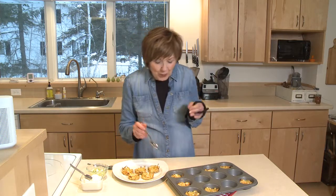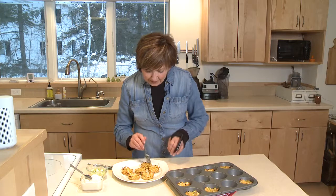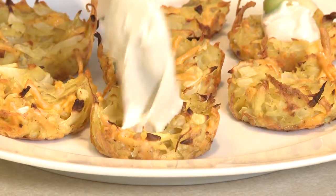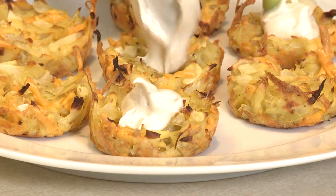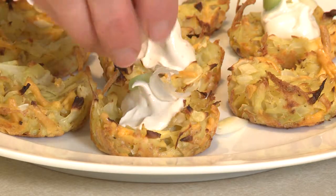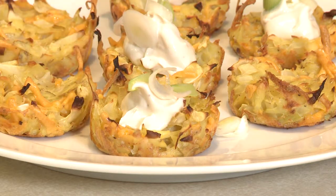Nice and crunchy on top with that melted cheese. Just put them on a platter, and once they're on your platter you can top them with a little sour cream if you want. I've mixed a little bit of garlic powder and onion powder with my sour cream just to give it a little more flavor. So just top your little bites with some sour cream and sprinkle them with a little bit of sliced green onion.